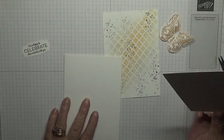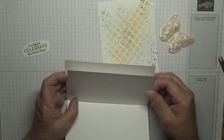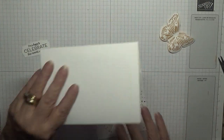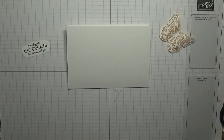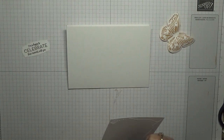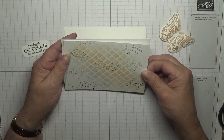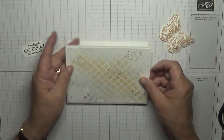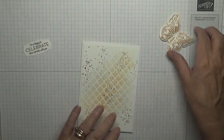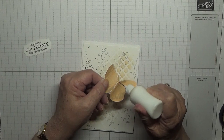What does my tag say? It says 'I'm so happy to celebrate these moments with you.' That will go on the front like that. And of course we can glue the vellum down because you can't see it.